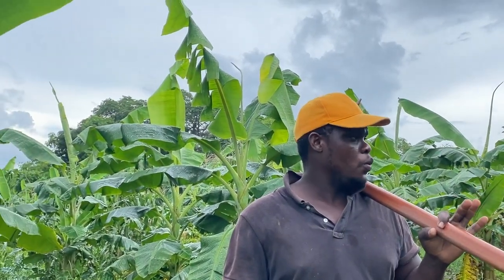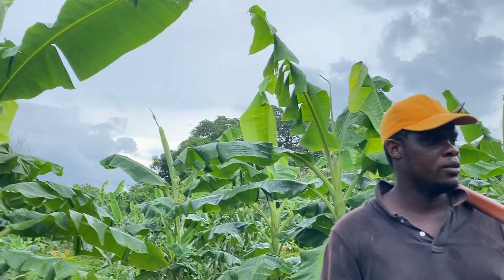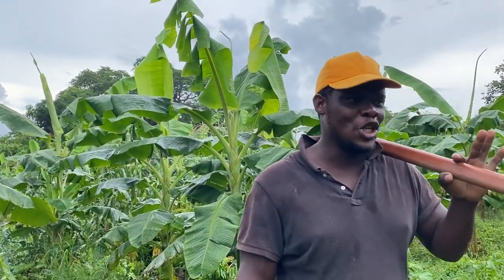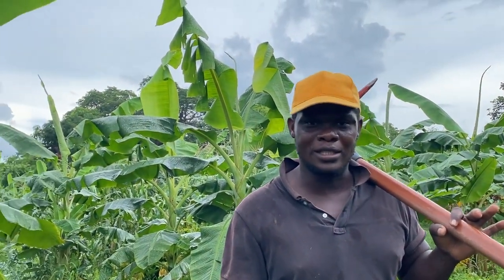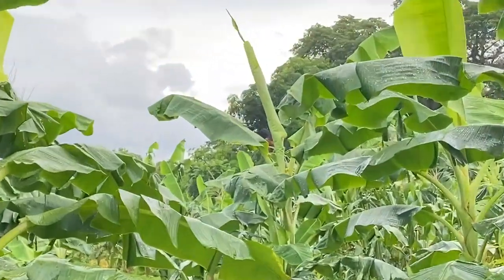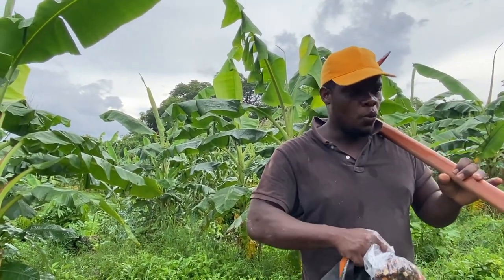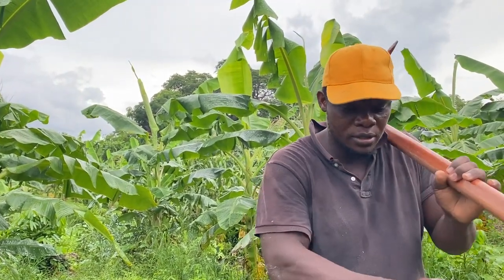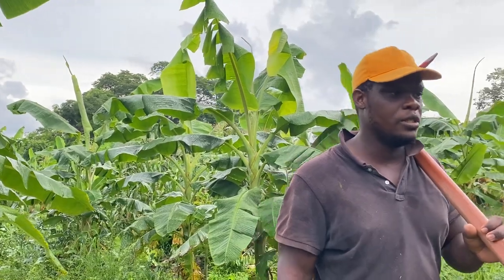The plants will always be loving that sunshine. It doesn't matter how hot you may think the day is, they will be loving that sunshine. That is why I love outdoor planting — the sun will dry up all this rain. If we get two days of sun, it will absorb all this moisture in your farm.